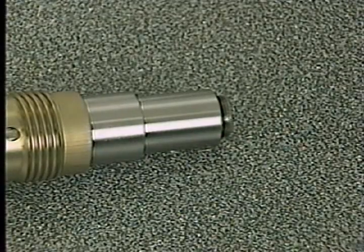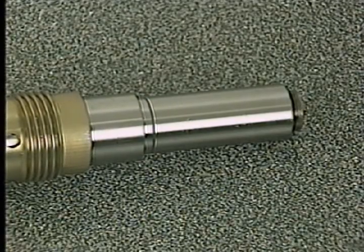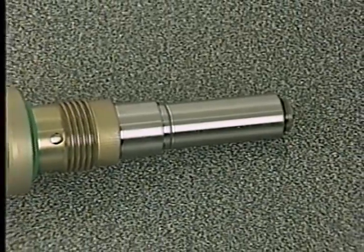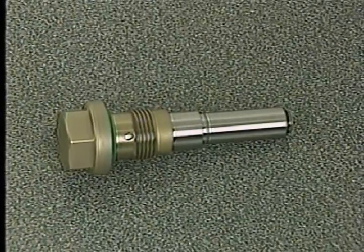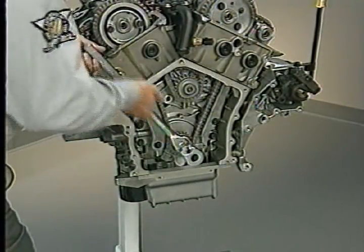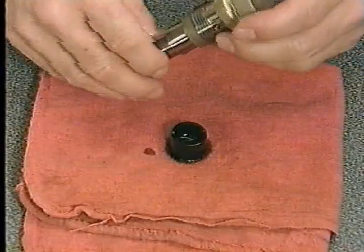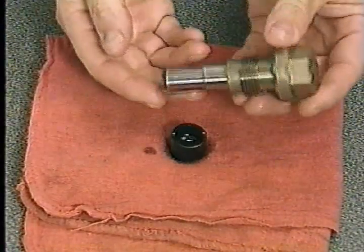There is also an internal ratcheting device to limit chain slack at startup before oil pressure develops. A wear indicator groove on the tensioner is normally hidden by the tensioner housing. However, as wear occurs in the chain drive system, the plunger extends farther out of the housing and the groove can be seen, indicating the need to replace the timing chain and inspect other timing drive components. When checking if the groove is visible, rotate the crankshaft to provide the tensioner side of the chain with slack, allowing the tensioner to extend fully. Later, when covering primary timing chain removal and installation, we'll cover resetting the tensioner.